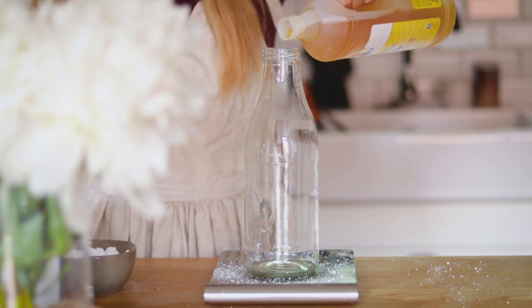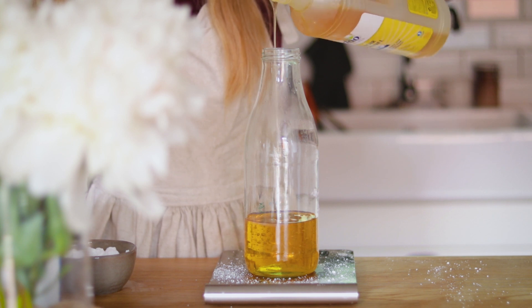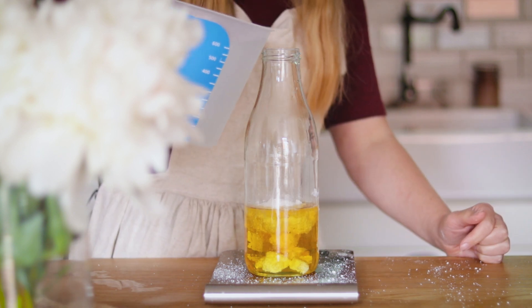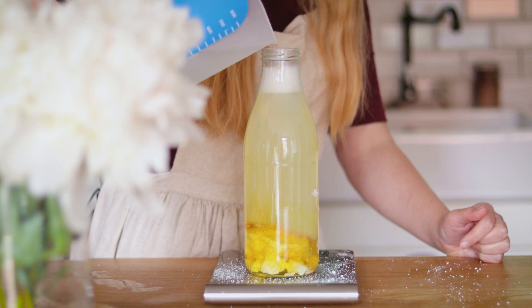J'ai commencé par réaliser le produit pour le sol en mélangeant du savon noir, des cristaux de soude et de l'eau. Lorsque j'ai fait la recette je n'ai pas réfléchi sur le coup et j'ai doublé les quantités. J'ai donc un peu trop de produit mais c'est pas grave, ça servira quand même.